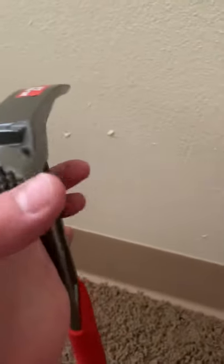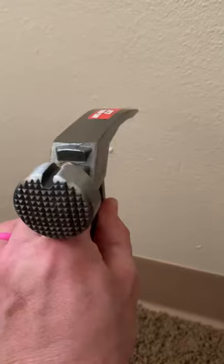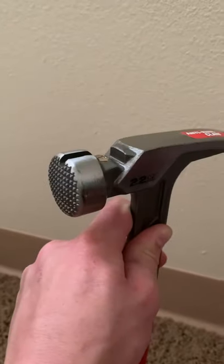It also has a bumpy edge — you can see the ridges on the head. This is to get grip on the nail, so it's good for catching the grip on the nail on impact. That's what that is used for, and that's why some are rigid and some are flat — it's just for grip.